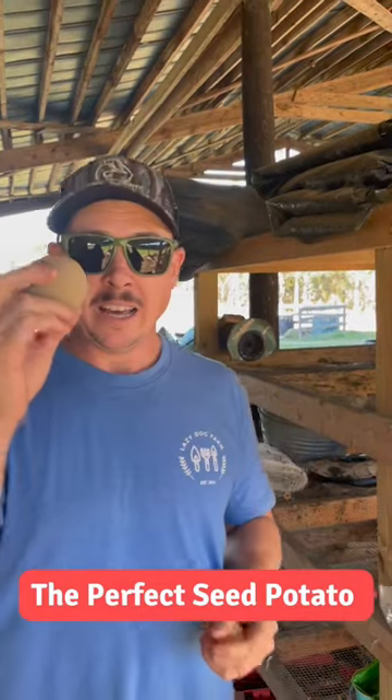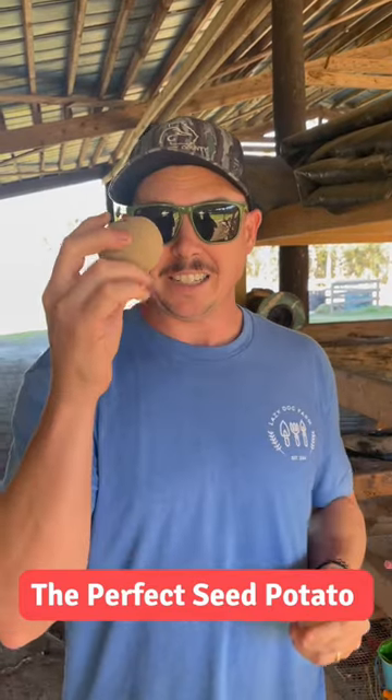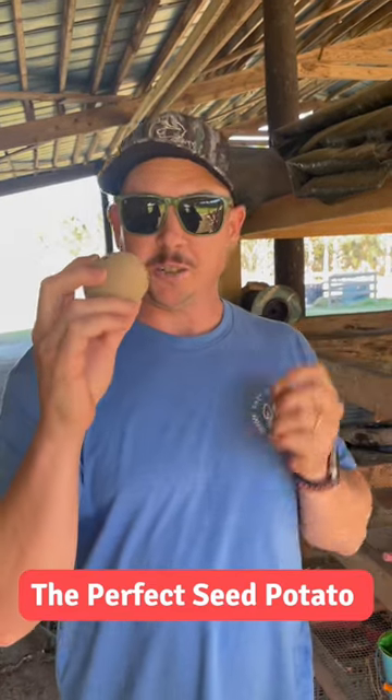But in talking with Jim at Wood Prairie Farm, where we got our seed potatoes, he said all their experiments have shown them that the perfect size seed potato piece is half the size of an egg.